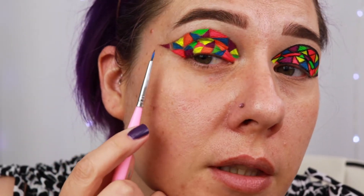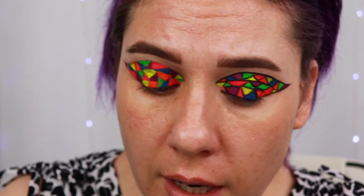I think for this little space right here, I'm going to go in with a bit more of the green.